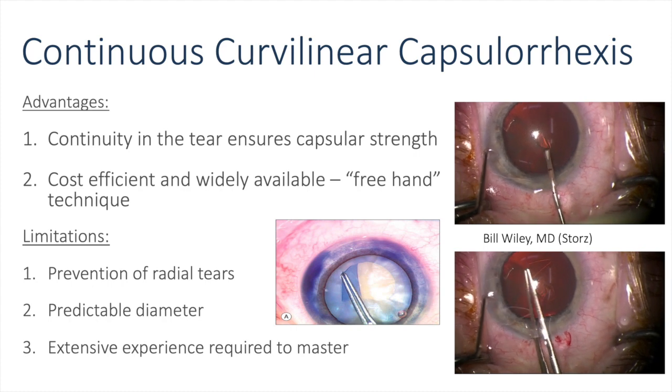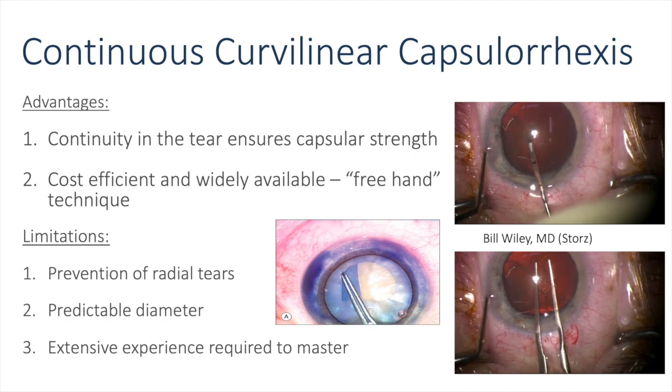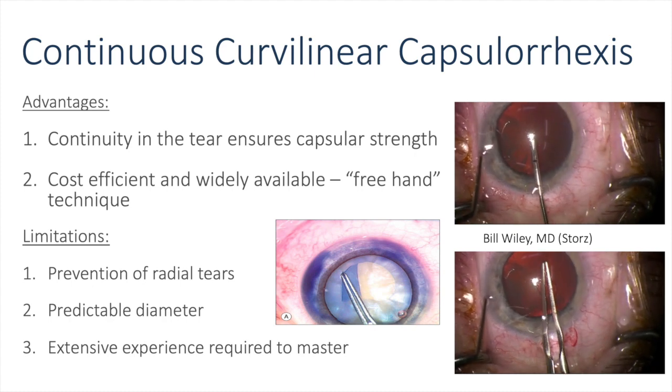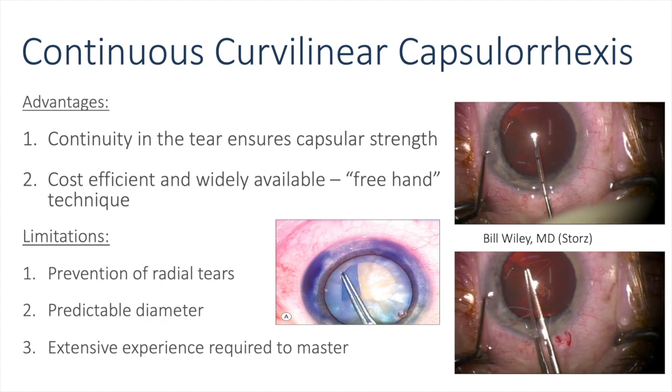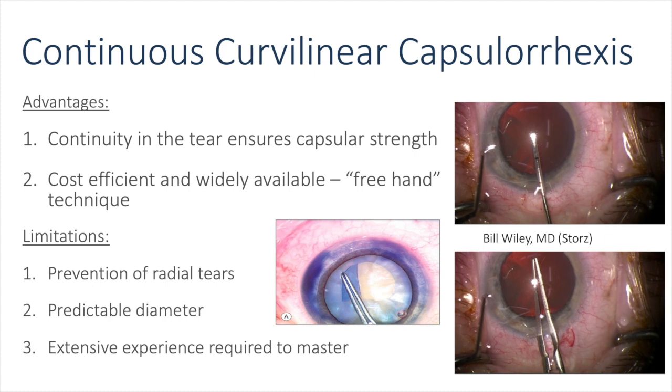There are, however, several limitations, including prevention of radial tears being more difficult when you're doing something freehand. Achieving a predictable diameter when you're doing something freehand can also be understandably difficult. And it's safe to say that extensive experience is required to master this step.